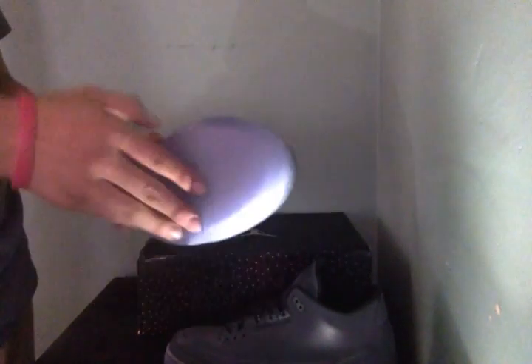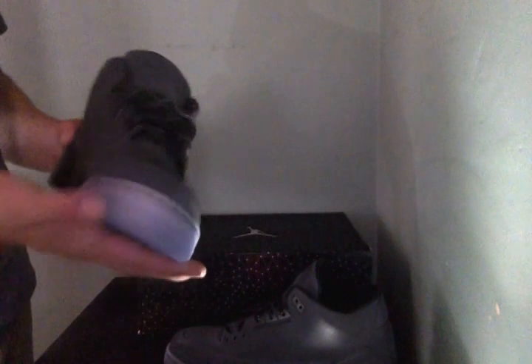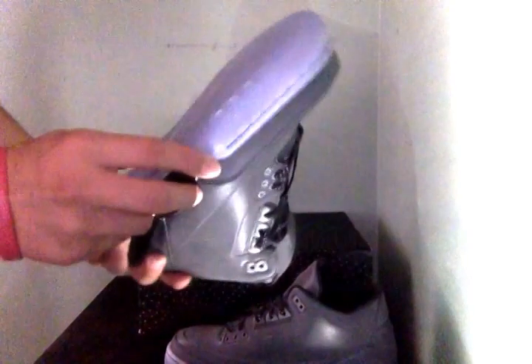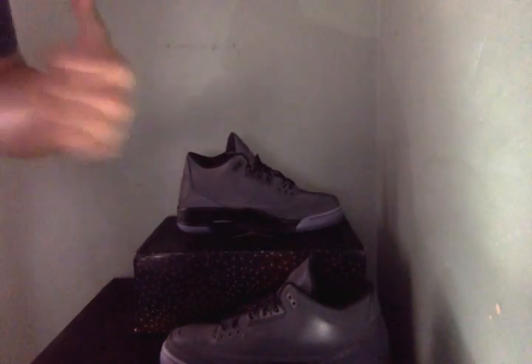It kind of reminds me of the Yeezys mixed with the Gamma Blue 3s — they kind of look like Gammas. So that's my review and opinion on the Flylab 3. Stay tuned for the on-feet video — please subscribe and like this video if you liked what I'm doing.